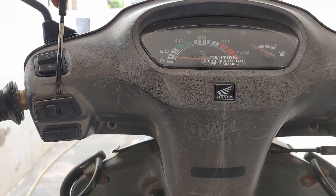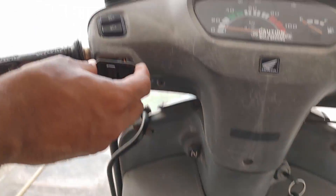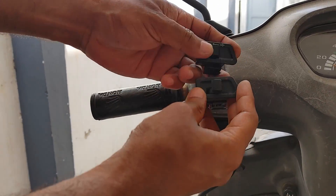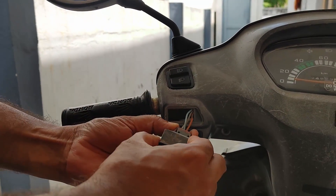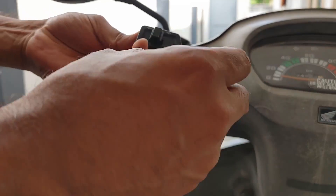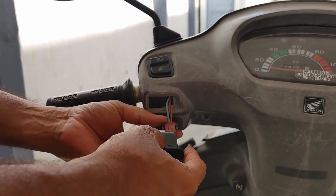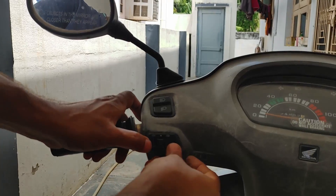Now we are changing the indicator switch. As you can see, the switches are pretty old so you don't see any of the markings — all the markings are gone. I'm showing you the new one on top and the old one below. See how easy it is — I just pulled it out and it came out, and I've plugged in the new one and pushed it in. That's it.